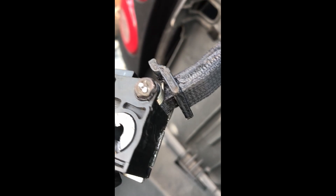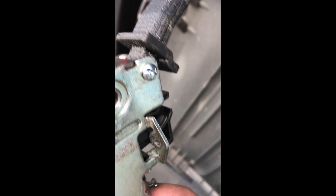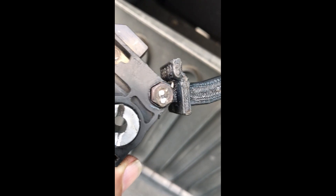I took out the plastic pivot in there and replaced it with a screw — just a number eight, one inch long, going through there. That's the hinge.